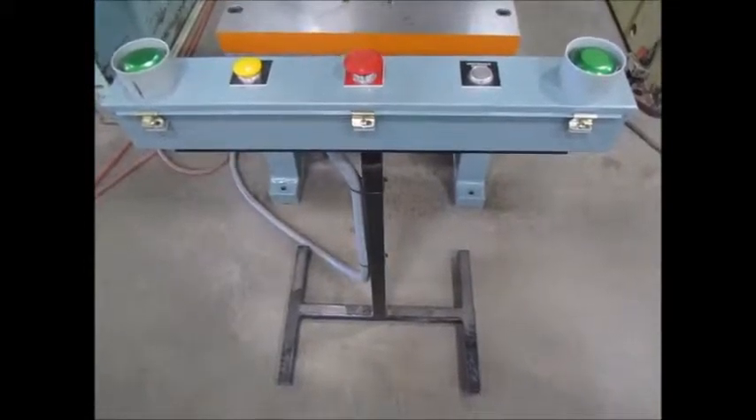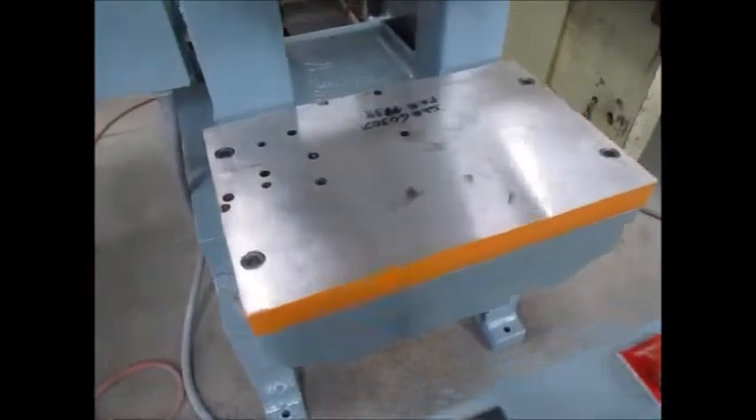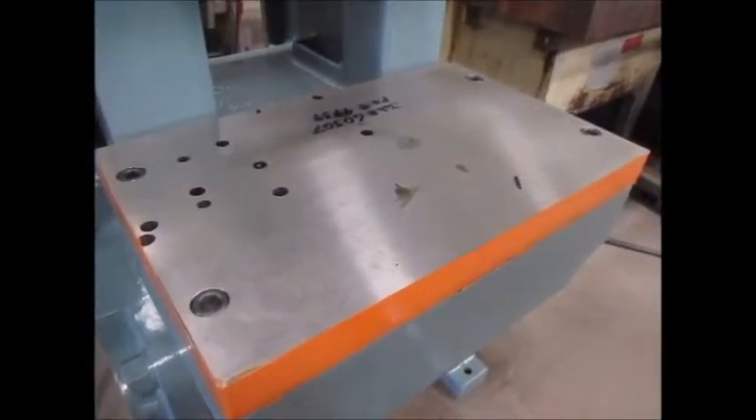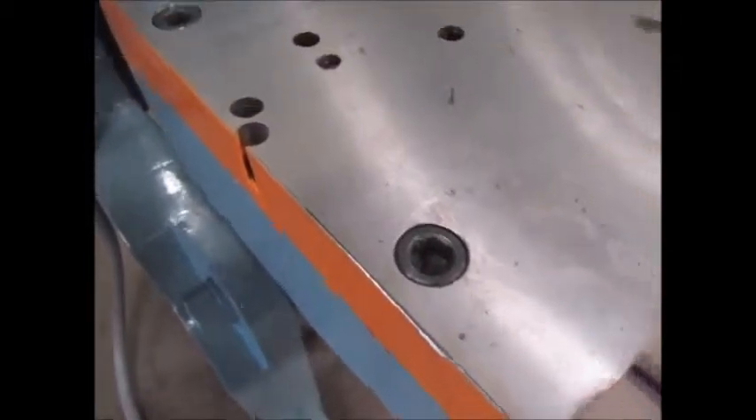This is the new T-stand for the press, and here's the new bolster plate — ground top and bottom, with counterbore holes for the bolts.